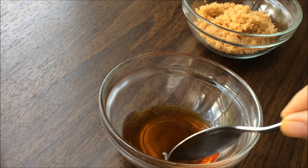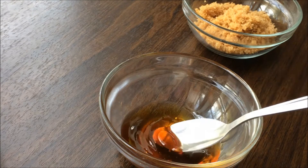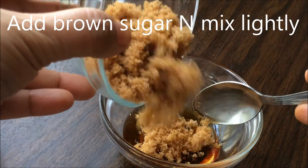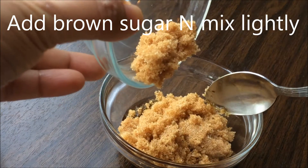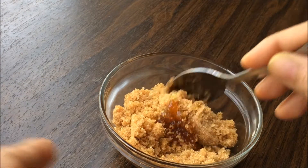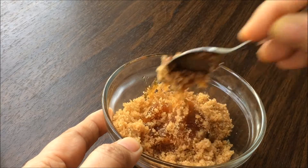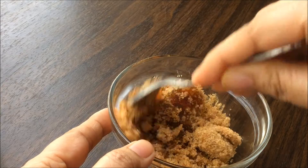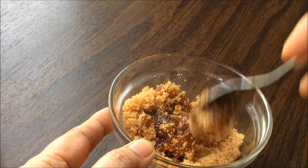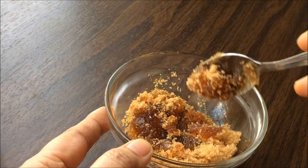Honey will soothe the lips and olive oil will help to moisturize your lips. Mix it very nicely, then add the brown sugar. If you don't have brown sugar you can use white sugar. The consistency should not be too watery, so the sugar should be more — you can add a little bit more if needed. After adding sugar, mix it very lightly because we don't want to break the granular structure of the sugar, as we want to use it as a lip scrub.